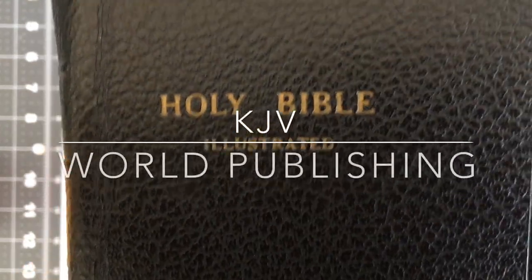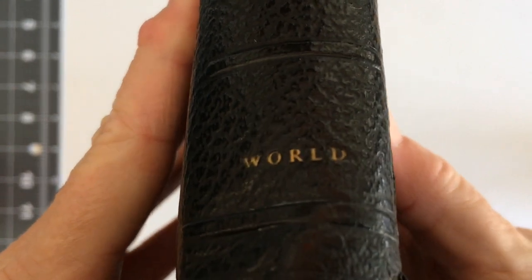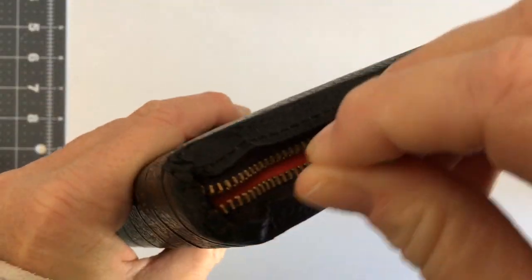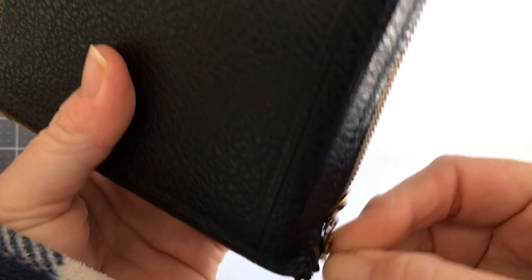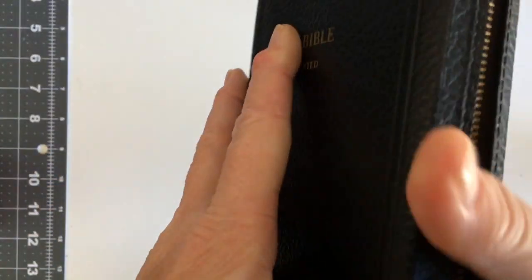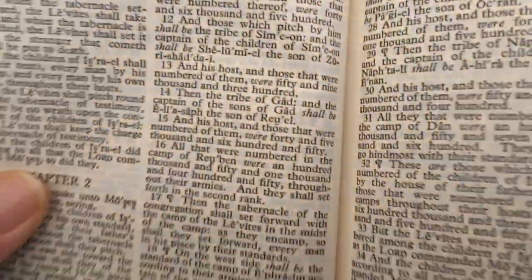This is my review of my Old World Bible. It's actually got a zipper which is working really well. I just put a little bit of mink oil on it, as well as on the cover. Before I did that, it was actually broken somewhere in the Bible and I can't find where it was.